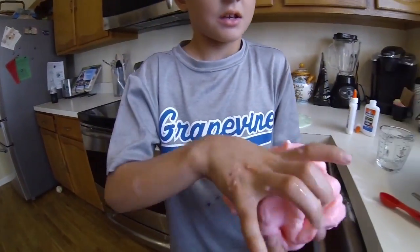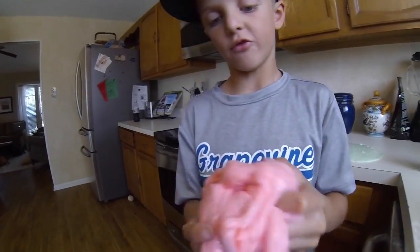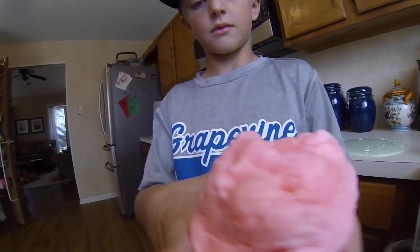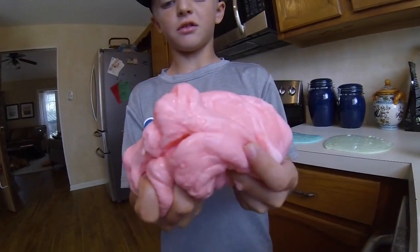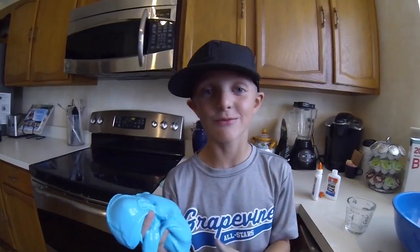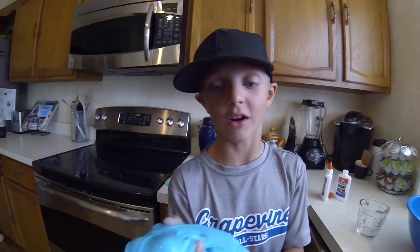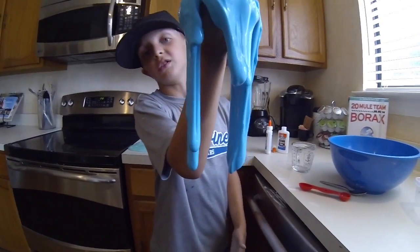Step eight, work with it with your hands until it's the perfect consistency for flubber. And now you've got yourself your own flubber. Experiment with different ingredient quantities to make different types of slime. This one's really, really drippy.